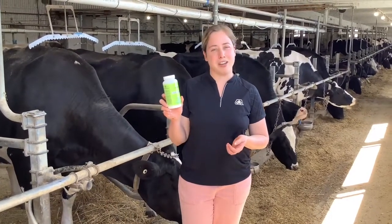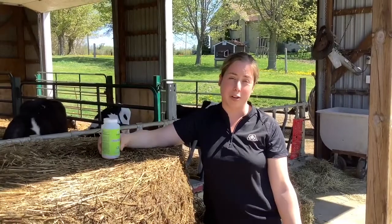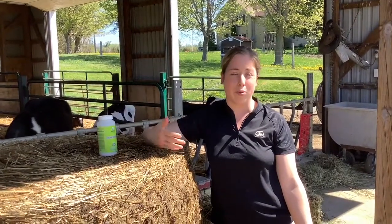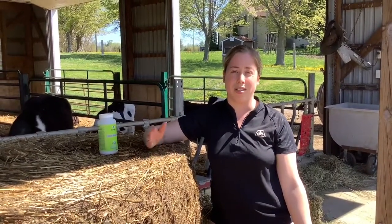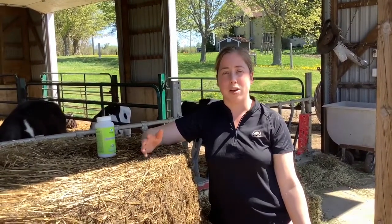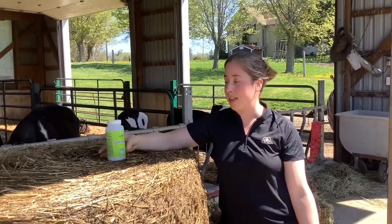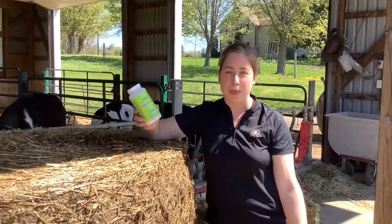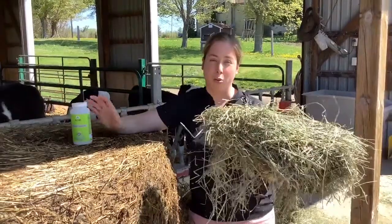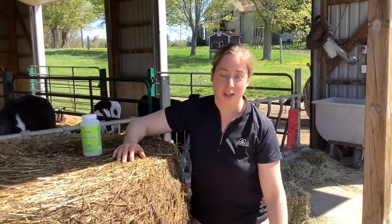Today I want to talk about different options of inoculant that Pioneer has for our haylages this year. Before using an inoculant, we really want to ensure that our bunk management, tower, or silo is really well done. What we create is a nice environment that's anaerobic — that means there's no air in that system — and that's where our inoculant will work. Our inoculants will not work on dry hay, so we need an environment that has limited oxygen.